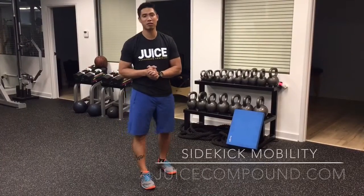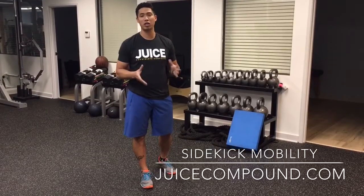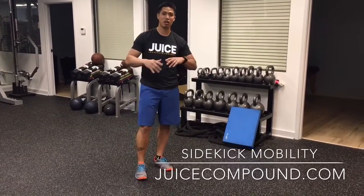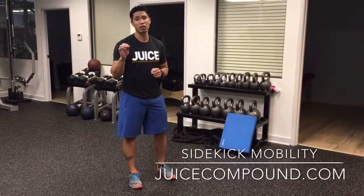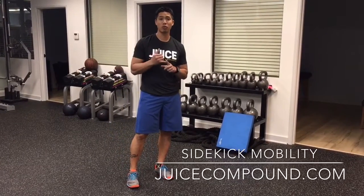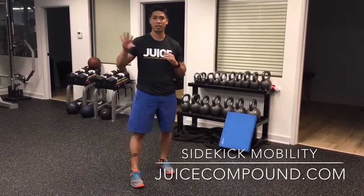Hi, this is Dr. Han with the Juice Compound. First of all, thanks so much for attending our webinar. We got great feedback, we had a great showing, and we asked our participants and even within our coaching mastermind group what was one of the main kicks that we had trouble with, not only sparring but poomsae as well, and we talked about the side kick.